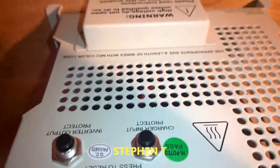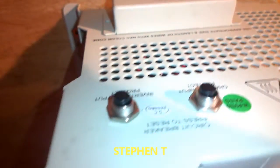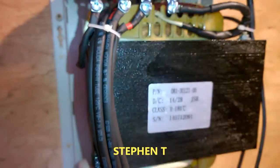Just giving that a detailed look — there's the trip switches, power goes in here. Big size transformer, not the little small ones you usually get in other inverters. She's a big one.